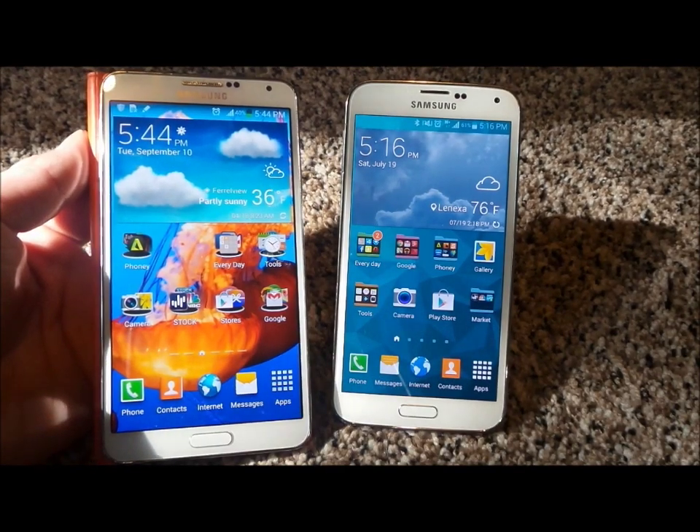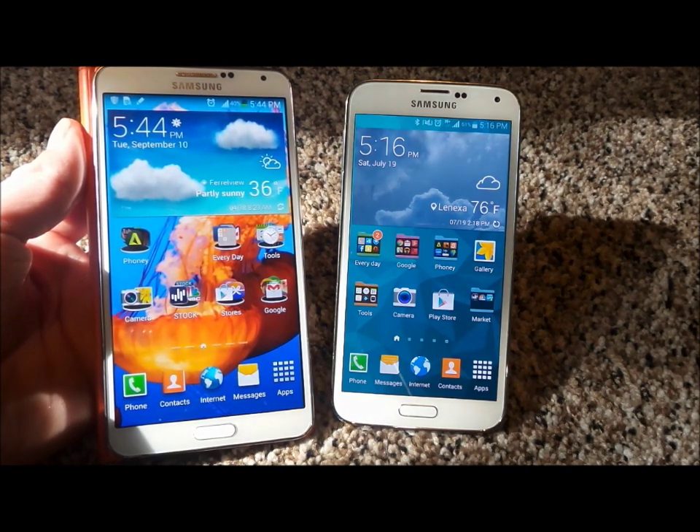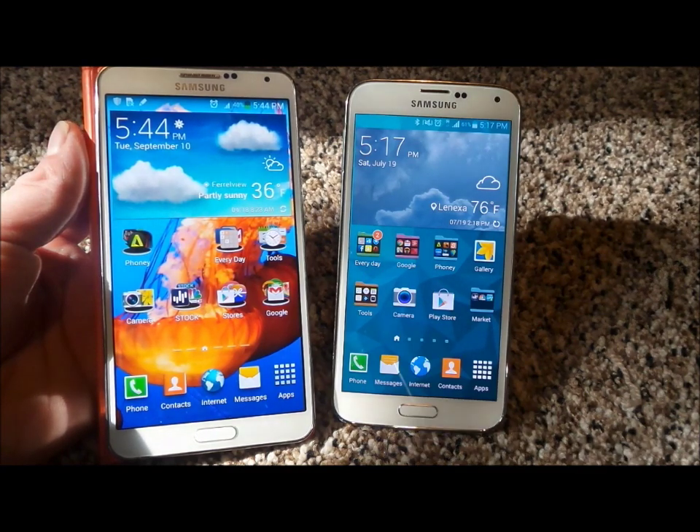Hello everybody, Jimmy's Promo here and I'm going to show you guys how you'd be able to send large files or multiple images, multiple songs, an entire album, an entire movie, anything all the way up to an entire gig. I think I did a movie about a gig and a half. And this is the easiest way.